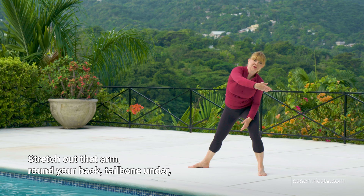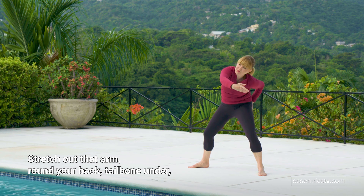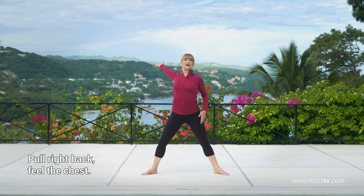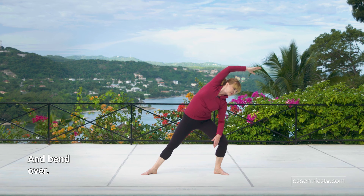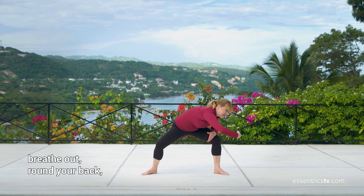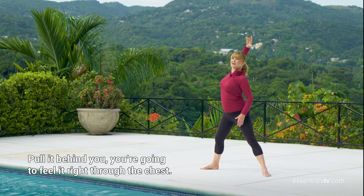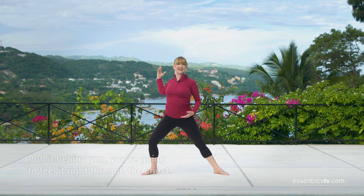Stretch out that arm, round your back, tailbone under. Reach around, pull that arm behind you, pull it right back. Feel the chest and bend over. Stay here, breathe out, round your back, stretch right out. Pull it behind you — you're going to feel it right through the chest.